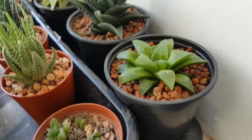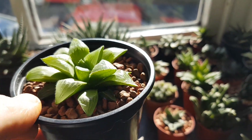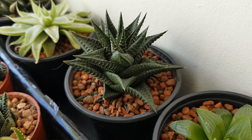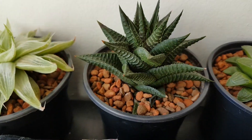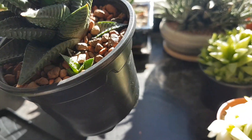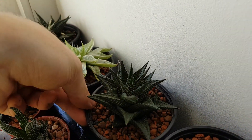Here's the haworthia retusa — really beautiful plant, seems to have perked up nicely since I moved it into the new soil. It's got great windows. Then there's the haworthia limifolia, which has lots of pups developing around the outside. It's tricky to show from one angle, but I'll pull it out — there's one there, and there are more hidden underneath the surface that will become more apparent over time.